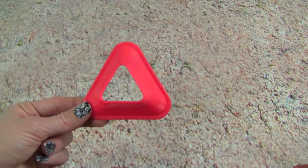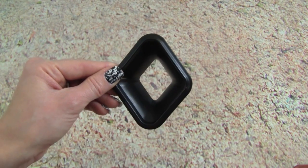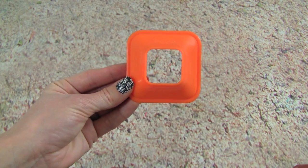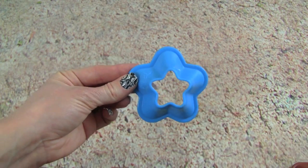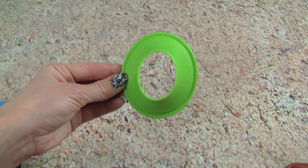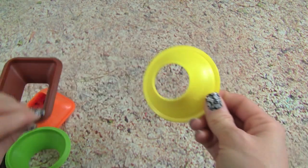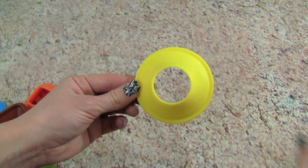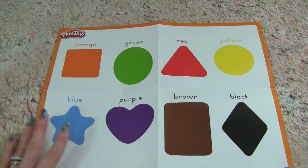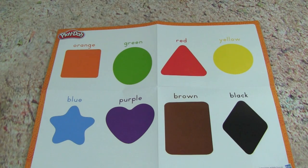We get one for a triangle. This one is so we can learn the shape of a diamond. That is really neat. We also get a square, a star, an oval, a rectangle, a circle, and a heart.